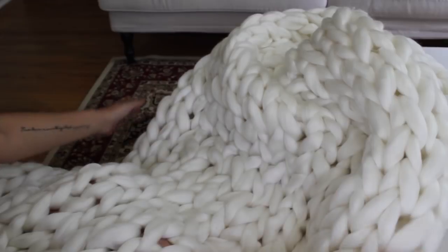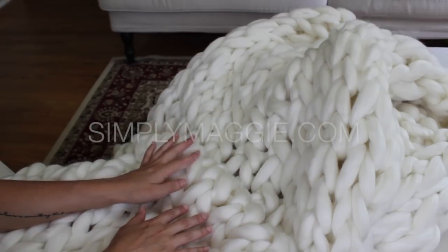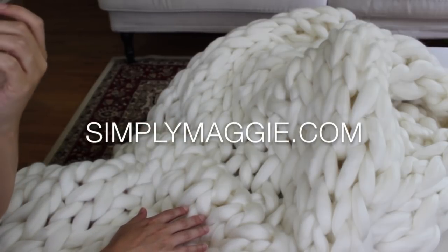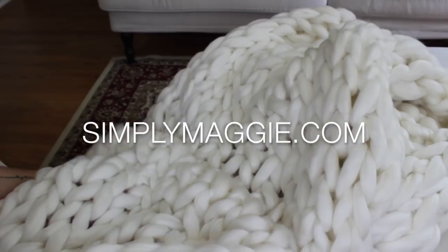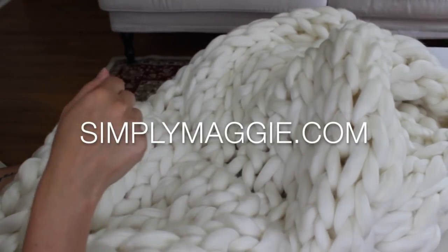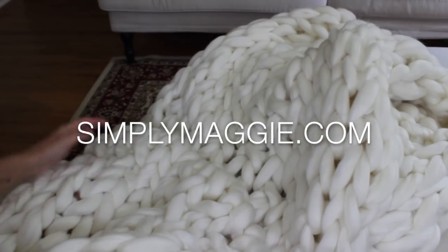This thing is so soft and squishy! I'll have the finished measurements of how big this blanket is on my blog at simplymaggie.com, along with more pictures and all the materials you'll need. If you have any questions, please leave them in the comment section below — whatever you need, I'll do my best to help. I'll see you in my next video!